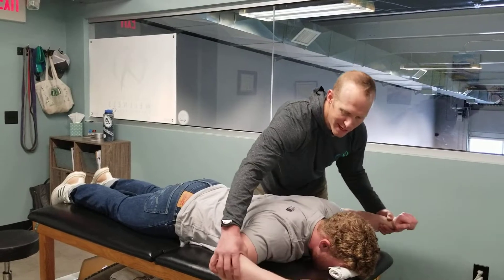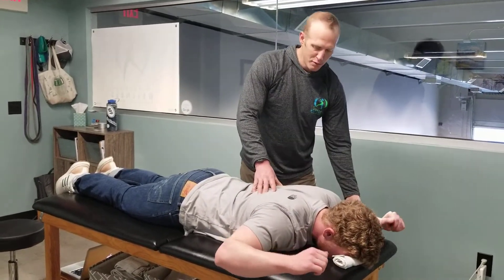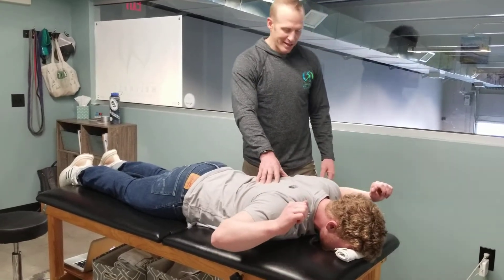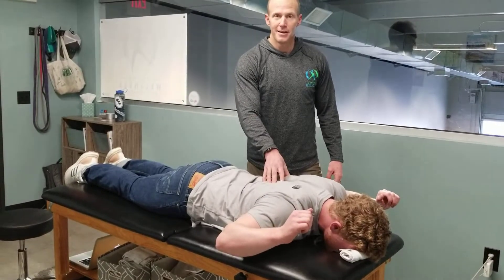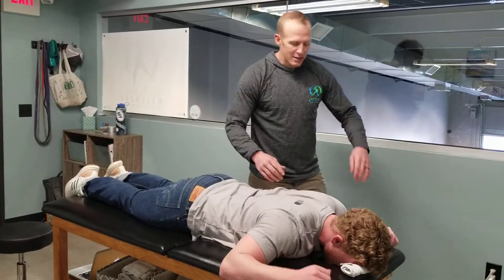The next one is about 90 degrees — like a football goal post — also with your thumbs up, squeezing those shoulder blades together hard. We can see a little bit of asymmetry here where this side elevates a little bit higher than the dominant side. Again, hold for 6 to 20 seconds.